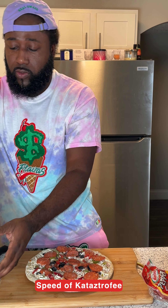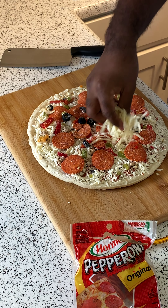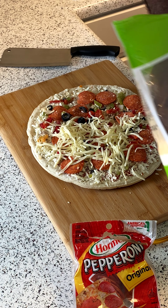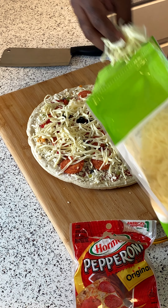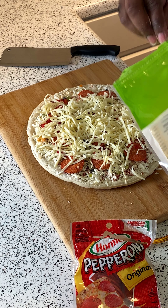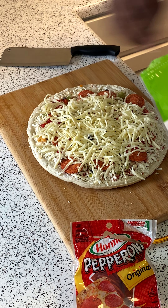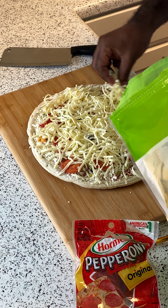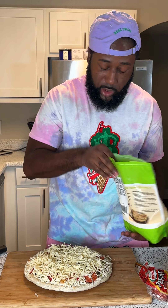I like the cheese layered on there. Any kind of cheese will work, as long as it's shredded. I prefer the thick shred — shred it thick. Go as heavy or generous as you prefer. You know your kids, you know your people around you that you're making it for, so do it to taste. That's how you step up a $3 pizza.